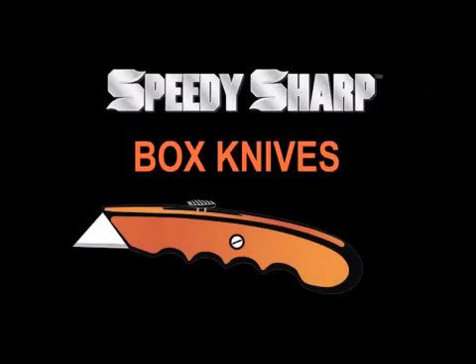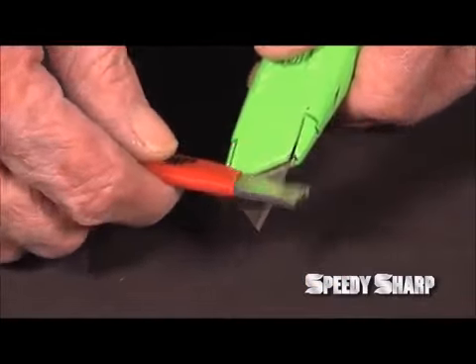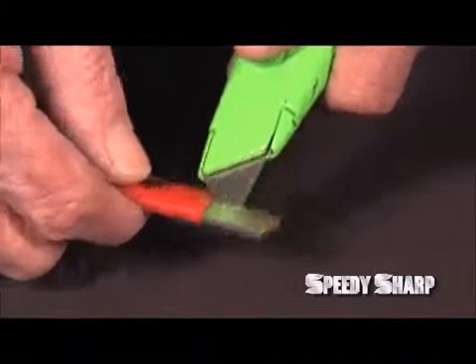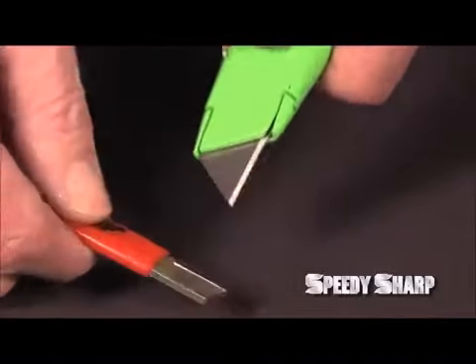For box knives, it's faster to sharpen them than it is to change the blade, which saves you both time and money. Since razor blades don't usually get very dull, you only need to lightly hone both edges. A few swipes on each side and you're back to work.